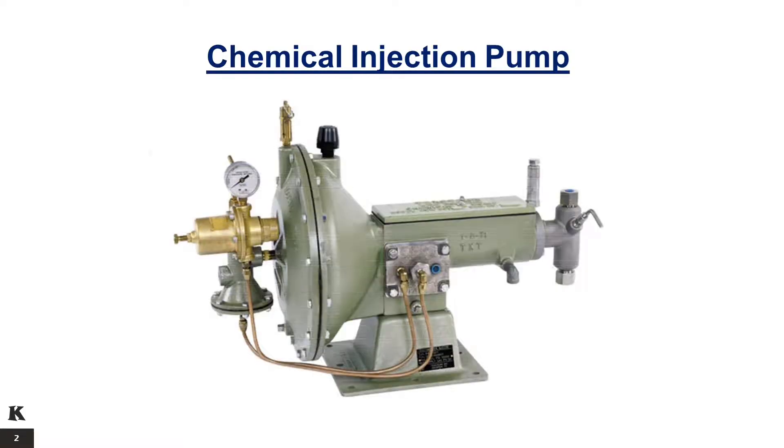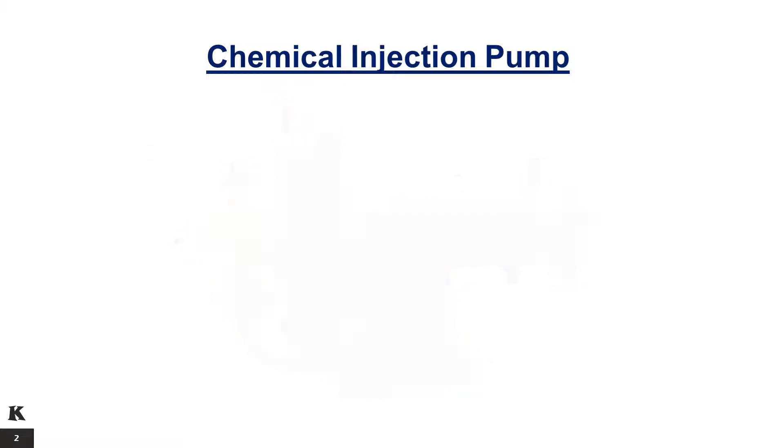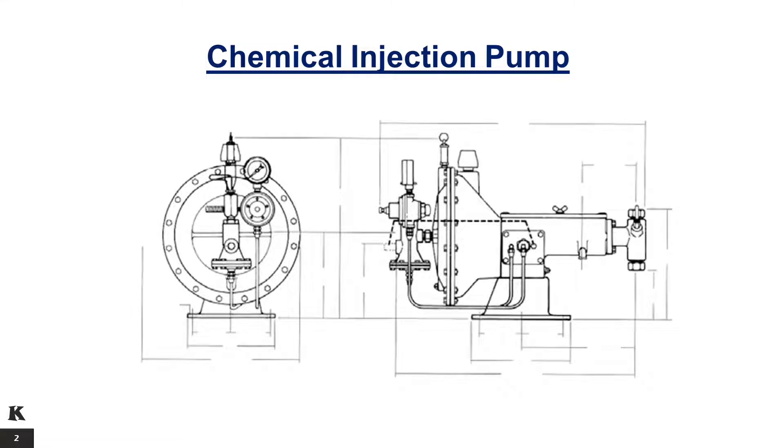The TEXTEAM Chemical Injector Pumps are positive displacement units powered by an integral air or gas motor. These pumps fill the requirements of a broad range of applications because of their ability to achieve high discharge pressures, up to 12,000 PSI, and wide volume ranges.